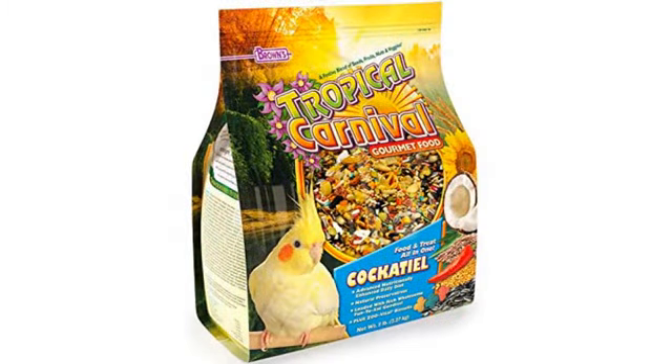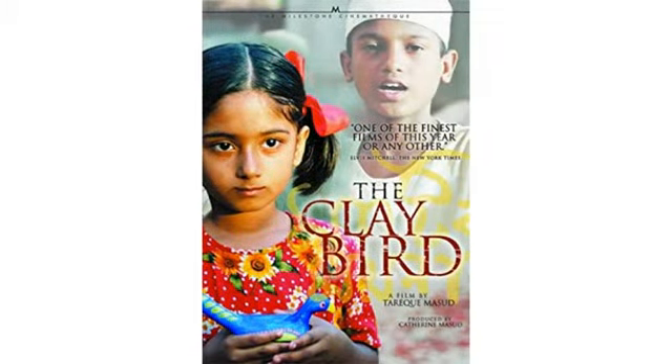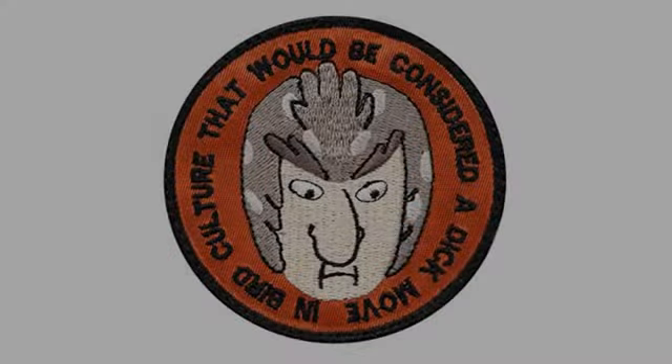I got this for my daughter and she loved it. Good quality patch. Does not have velcro on back. Exactly what it says it is. Looks great. Love this patch. Bought it to put on my new Yeti hopper.